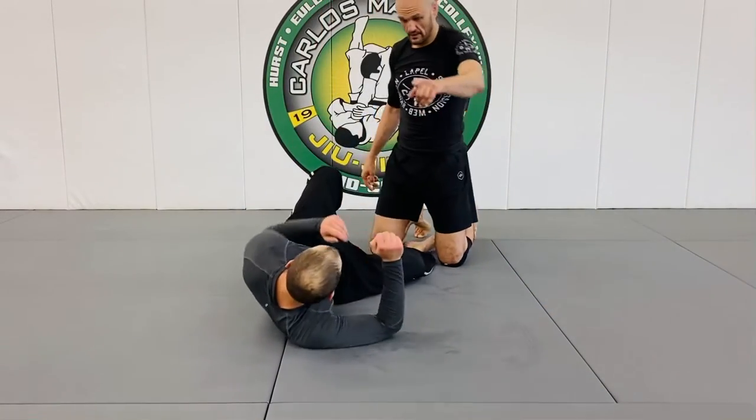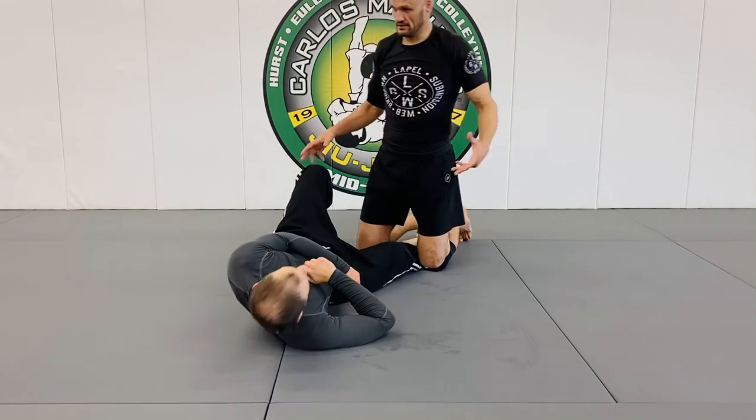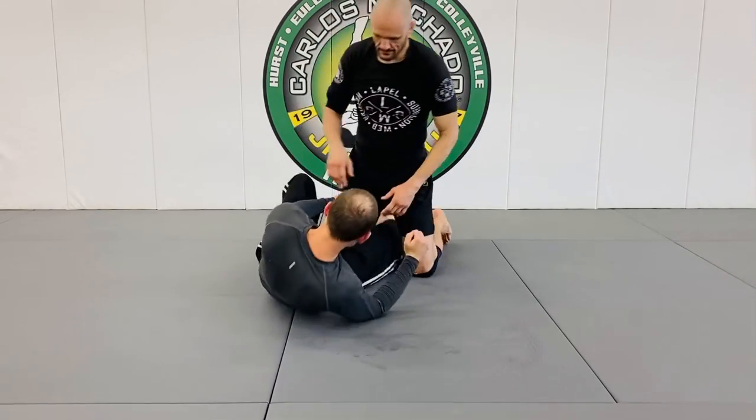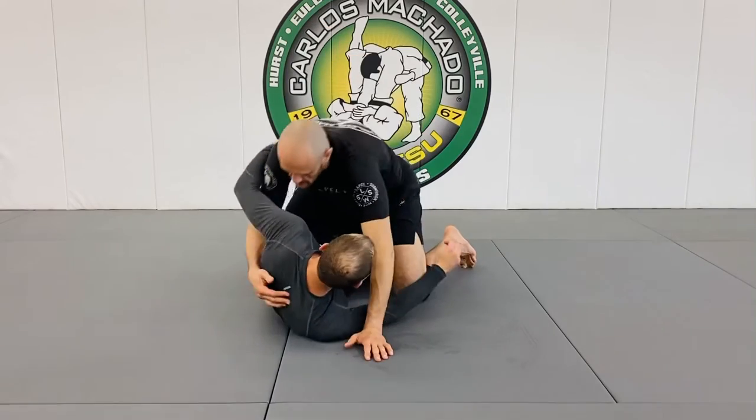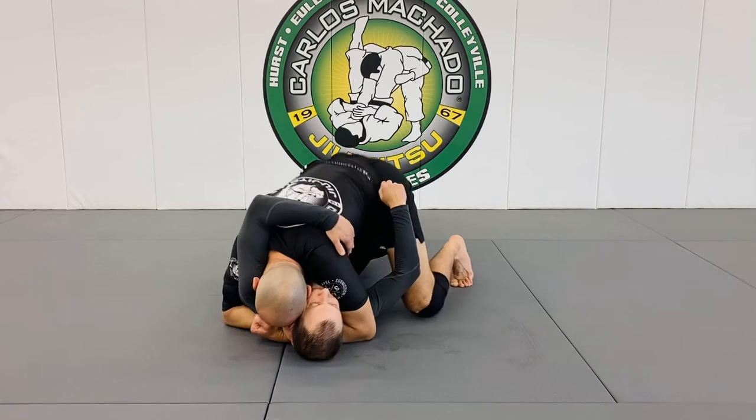It's the Paul tripod — if you look at that tripod right there, see how the legs aren't fully bent? It just bent and didn't fall over. Underhook and a cross face, right here.